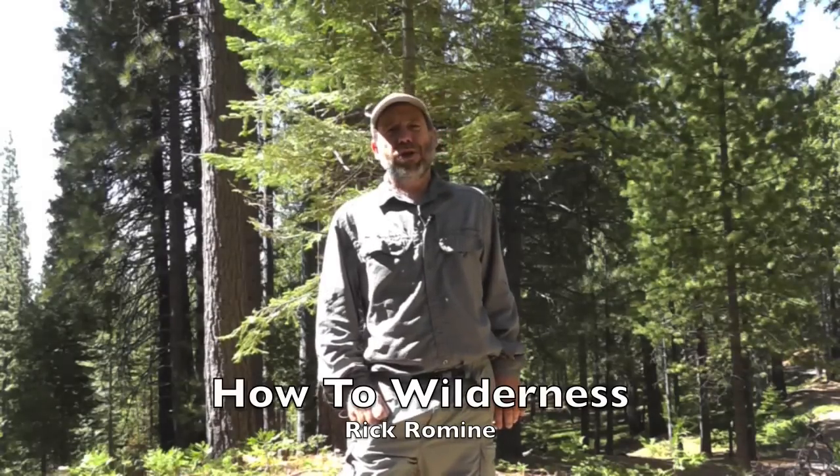Hi, this is Rick Roman and welcome to How To Wilderness. In this video, we're going to demonstrate how to hang a bear bag between two trees.